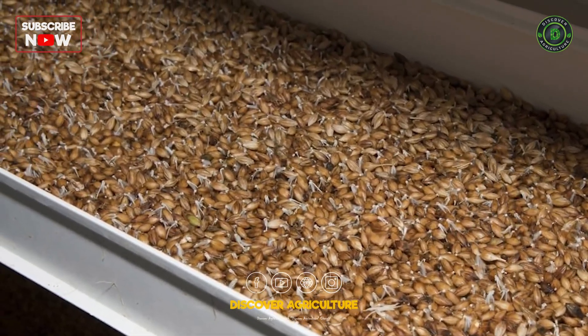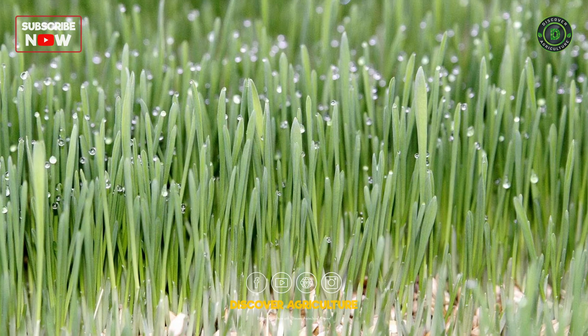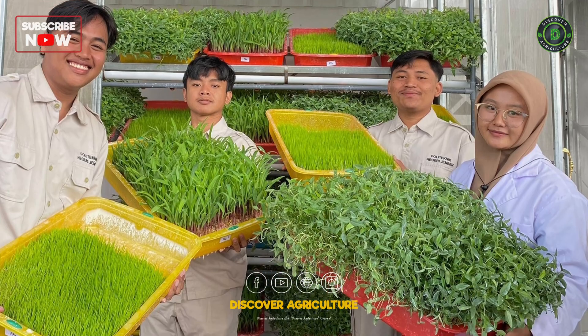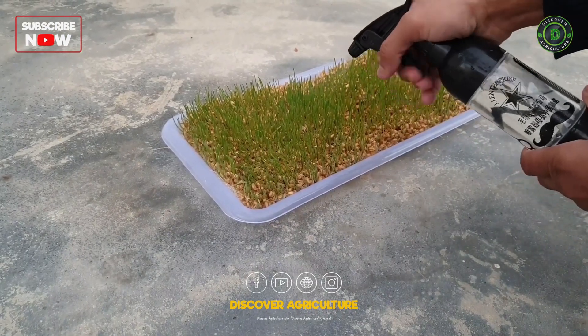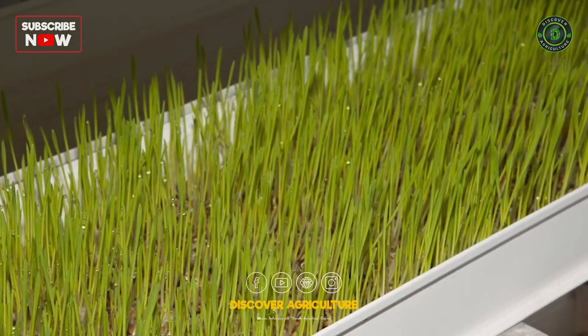Water the seeds regularly using the sprayers or misters to keep them moist but not waterlogged. Hydroponic fodder generally requires minimal nutrients, but you can add a diluted hydroponic nutrient solution to enhance growth if needed.